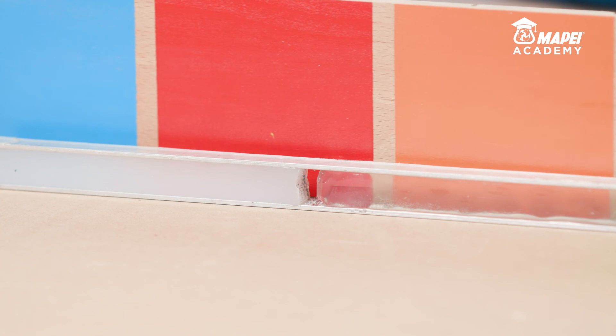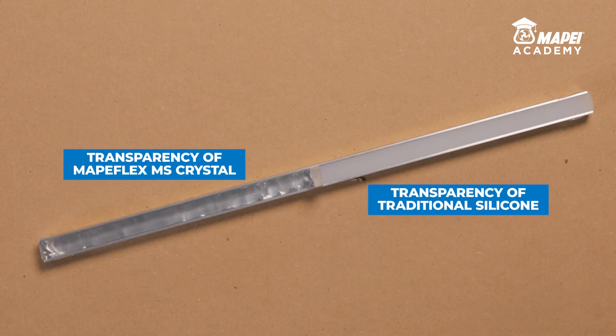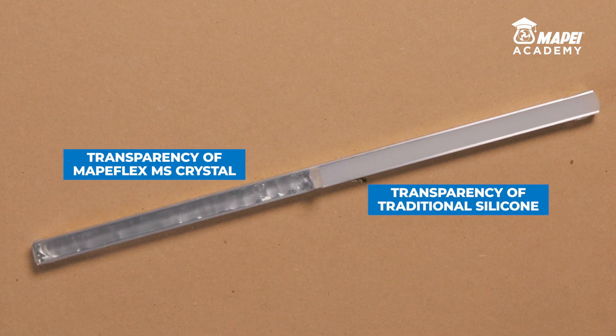In fact, even through thick layers, the difference in transparency between traditional silicone and MAPE Flex MS Crystal is immediate and noticeable.